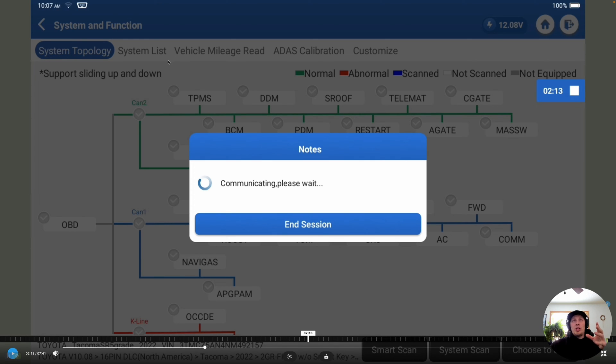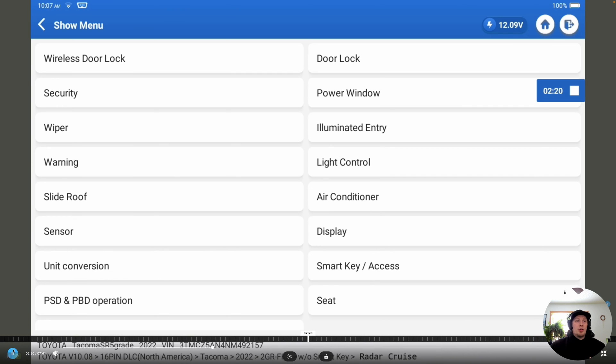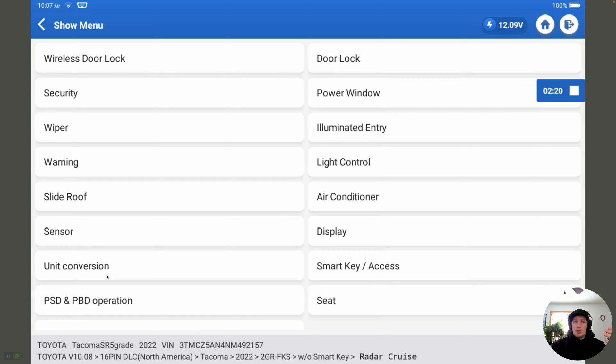Once we're on the main page with the topology, we're going to click on the button that says Customize up in the top right in the white banner. That's a little bit different location than what we saw with the Volkswagen, but that's where you'll find customization on Toyota — in that Customize section up in the white banner across the top. We're going to click on that and it's going to take us into a menu with a bunch of different options. Each vehicle is going to have different options depending on the level of equipment. We're going to screen record the whole process so we can go back and undo anything we change that we're not happy with after the fact.